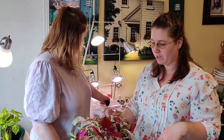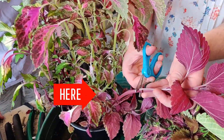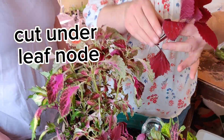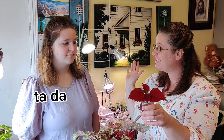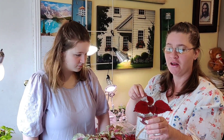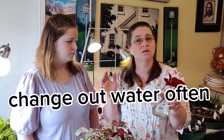I want to show you an even simpler way. Super simple: go under a leaf node, strip these bottom leaves, you don't even have to cut the top really, and stick it in water. Ta-da! Your cutting's done. Put this in a south-facing window and you're good to go, or you can put it under lights if you have them. You're going to change out the water every four days or so. What's going to happen is at the nodes where the leaves come out, you're going to get roots.